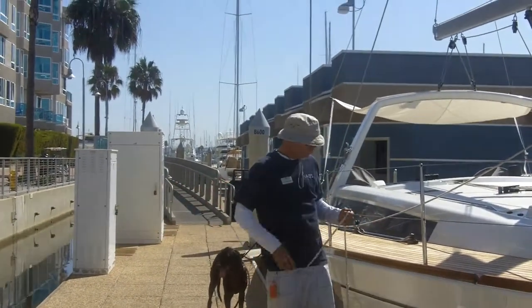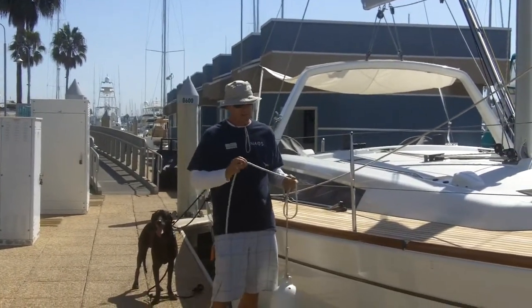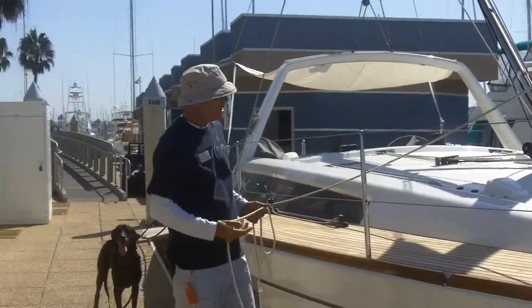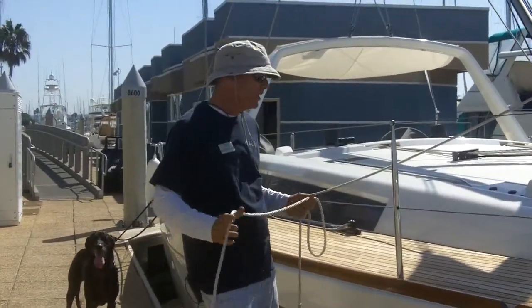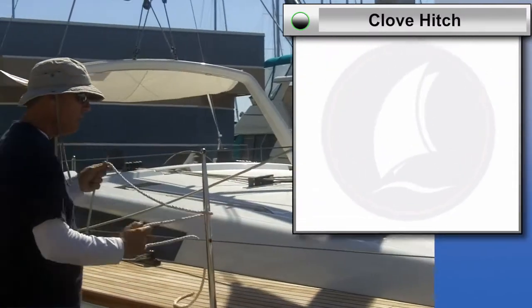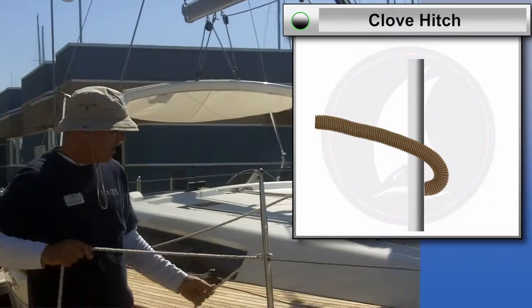The way that you tie a clove hitch, and what you tie a clove hitch to — whenever you have a line that's smaller than a post that you're tying the line to, you can do a clove hitch. So a clove hitch, you pass the line around a post — this is a stanchion in this case — one time.